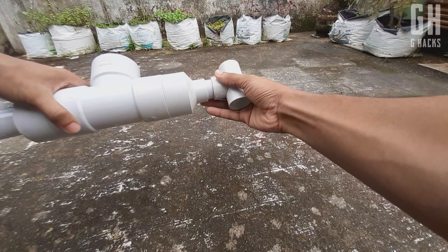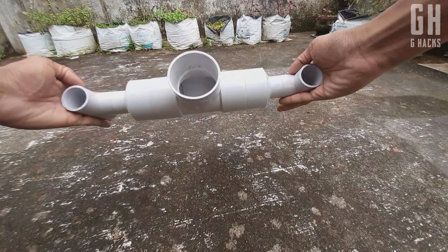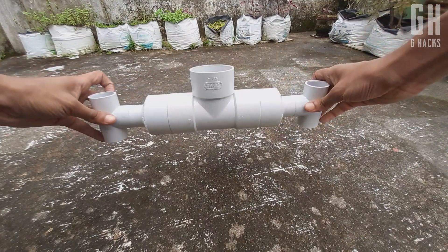Now we have the TV. We have the sanitizer stand. We have the sanitizer holder.